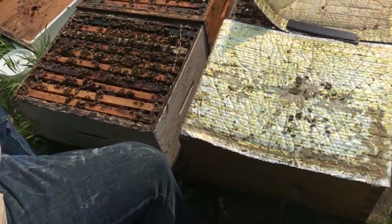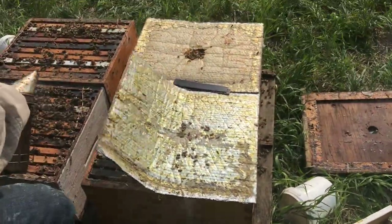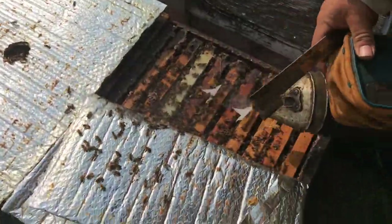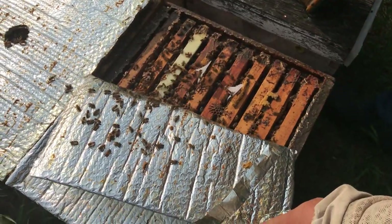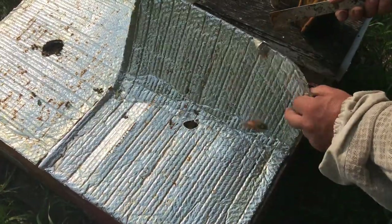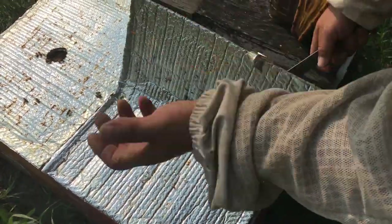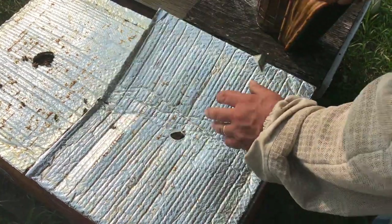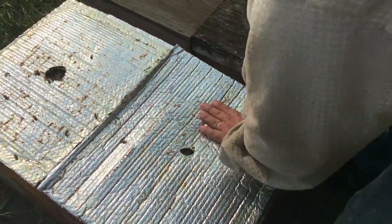And then we've got the Apivar treatments here. That's pretty standard — just two strips hanging in the hive. You want them to be in the brood area. I like to put them somewhat towards the back so that when I come back and pull them out again, I don't have to expose the whole hive and hunt for them — so all of them will be in that same location.